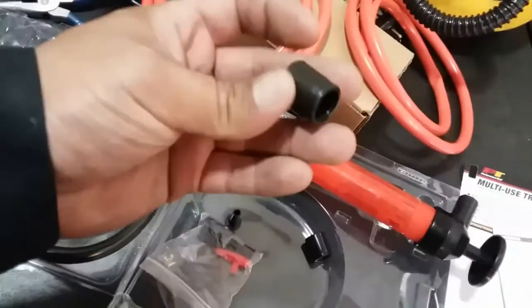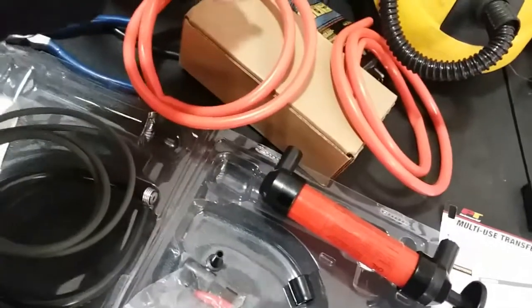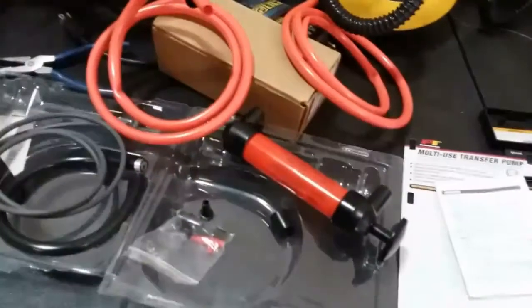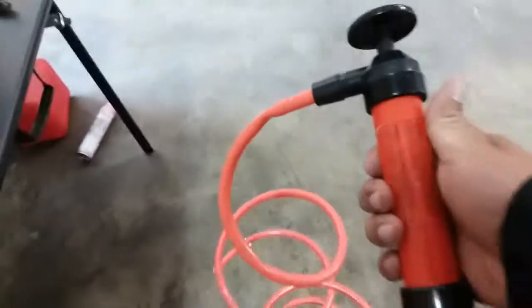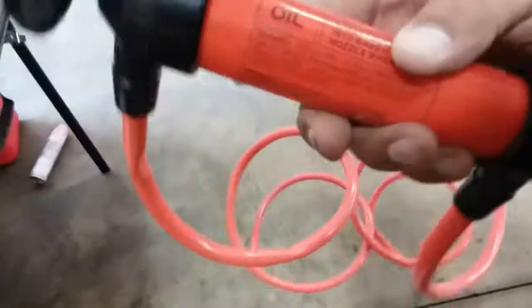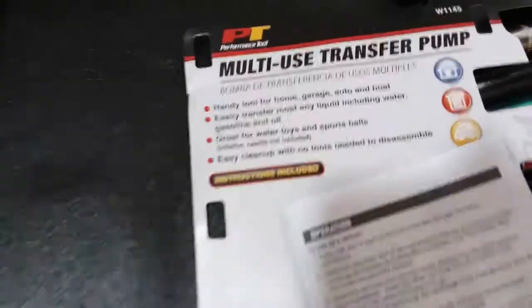So let's go ahead and get them together. This end here is gonna go in like this, backwards, so it's gonna slip in here and then secure with that. Let me go ahead and do that real quick — all right, just like so. And now we're ready to get pumping. This is good for oil, gas, water — mostly any liquids.